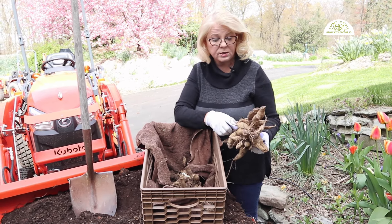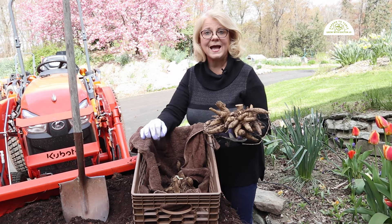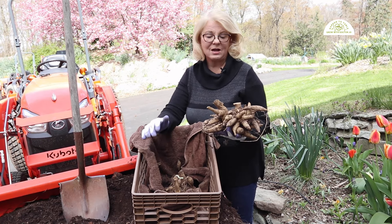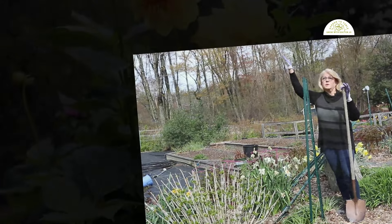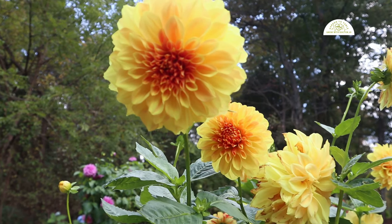Last fall when I dug these dahlia tubers, I dug them because in New York it's too cold for dahlias to survive in the ground throughout the winter. You might live in an area where the ground doesn't freeze, and if that's the case you can leave your dahlia tubers in the ground. But I always take them out to make sure they don't freeze and turn into mush, so that I will have beautiful dahlias year after year.